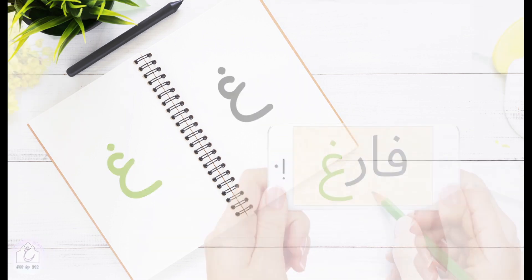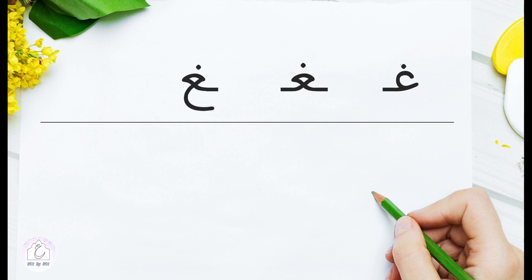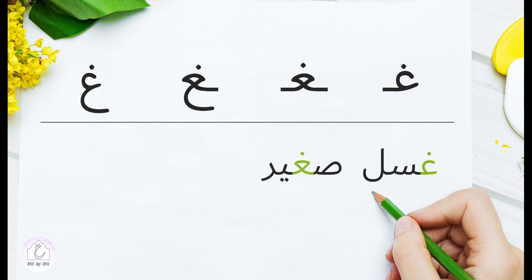So, all in all, غين has four forms depending on its position in a word and whether it's preceded by a non-connecting letter or not. There is the initial position, the medial, the final, and the isolated form.